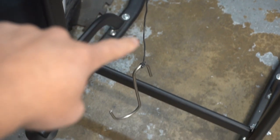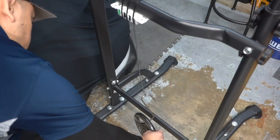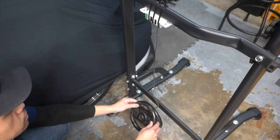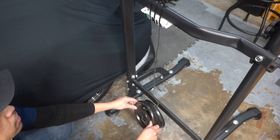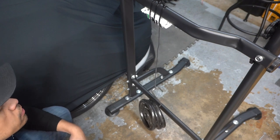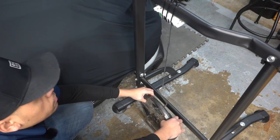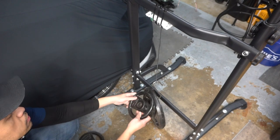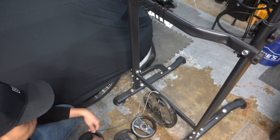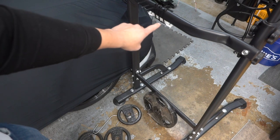We connected the wire and attached the hook for the weights. I added weight in five-pound increments. At ten pounds — still holding. At twenty-five pounds — still holding. I kept stacking. At thirty-five pounds, it pretty much failed. So it held up to about 30 pounds before failing. I'm not sure why you'd put that much weight on a single connection, but it's good information to have.